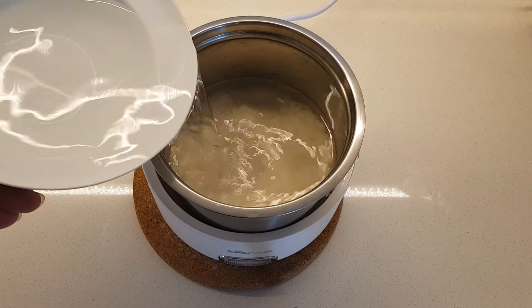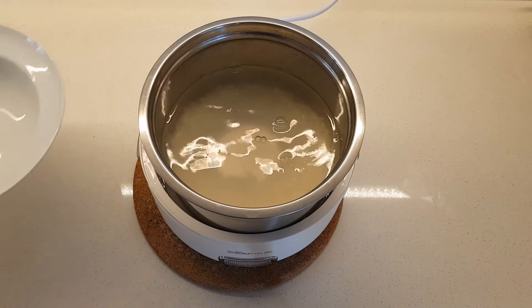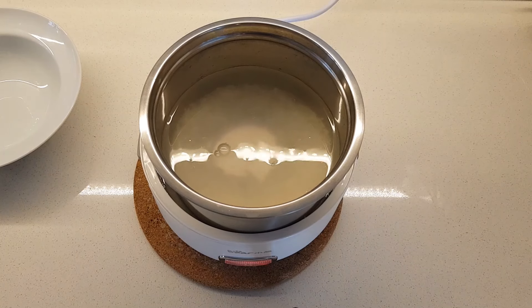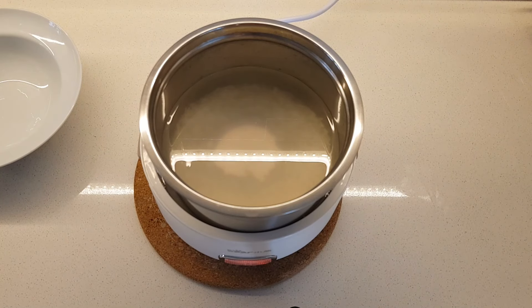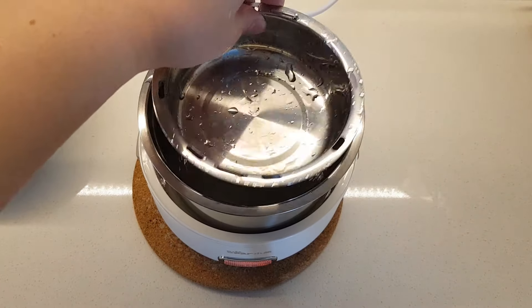I'm just adding in the water with half a cup of rice. Let me turn this on first because for porridge it takes a while to cook, so I will just turn it on first while I add the other stuff.